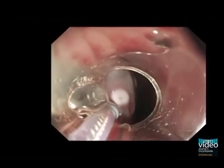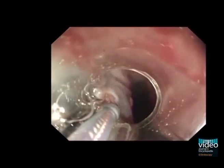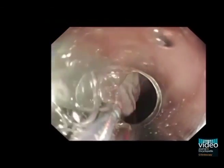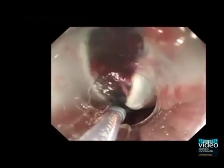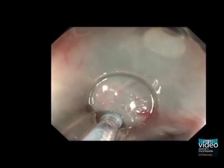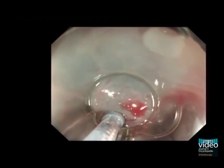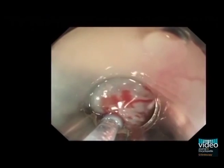Mucosal incision was performed with the flex knife, which was set to about 2 mm in length. The electrosurgical generator output was set at duration 2 and interval 3 of endocut 1, effect 1. Firstly, lateral margins outside the tumour were incised. Secondly, the distal end and finally the proximal end were incised.